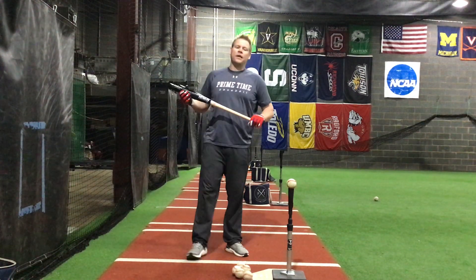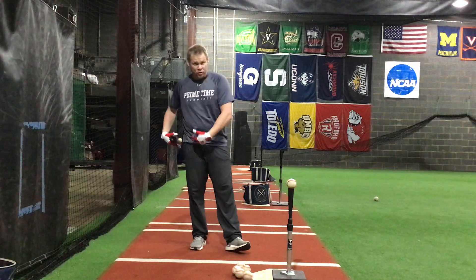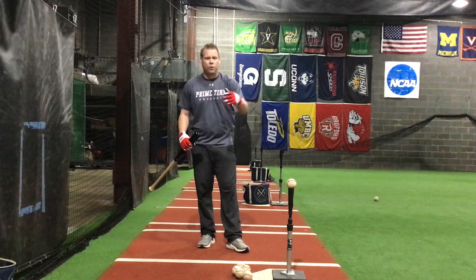Hey guys, Coach Brissette back here at Primetime Baseball. I'm going to run you through a drill working on the back side, pretty much exclusively hitting this. This is one of myself and Coach Gagg's favorite drills — it's a staple we use here at Primetime, and we'll be able to explain it to you.